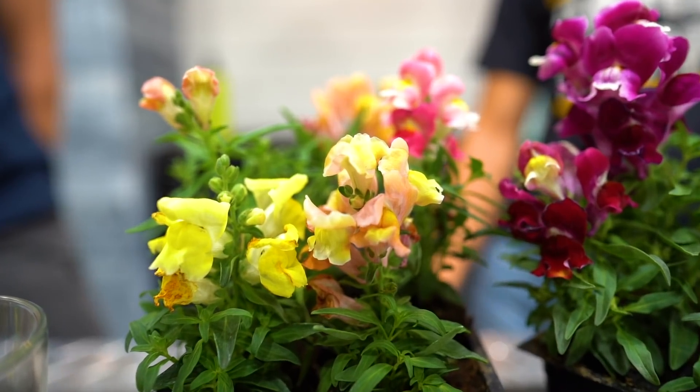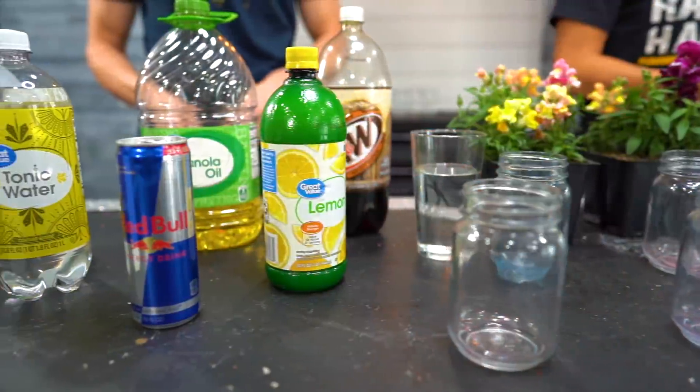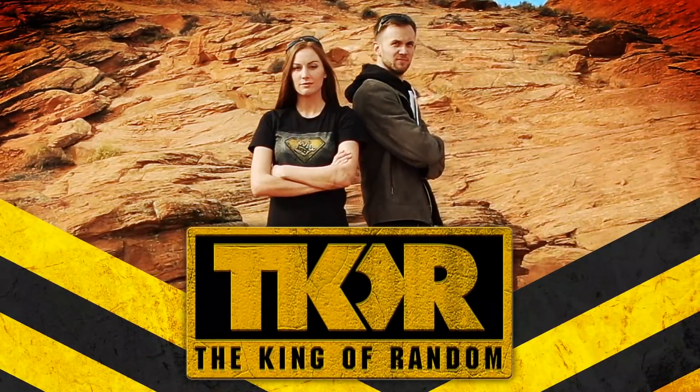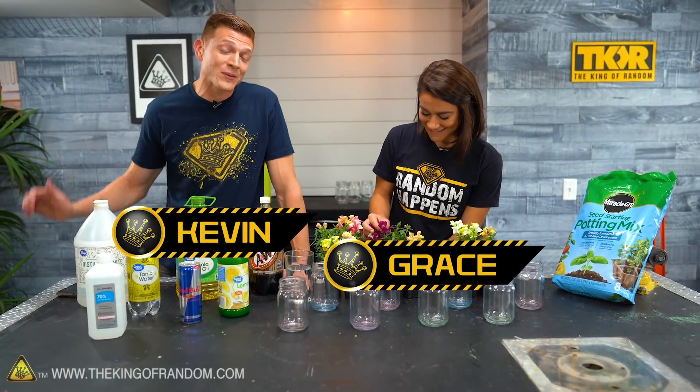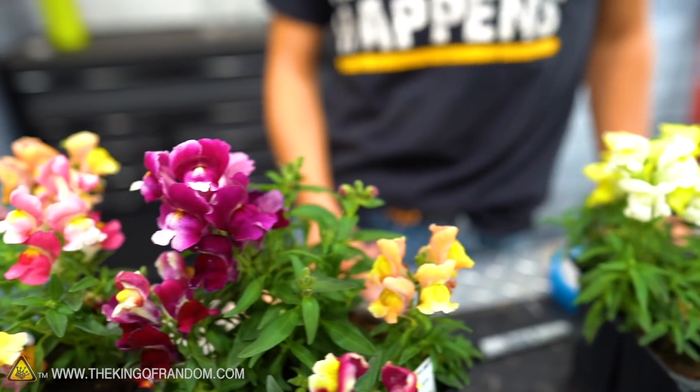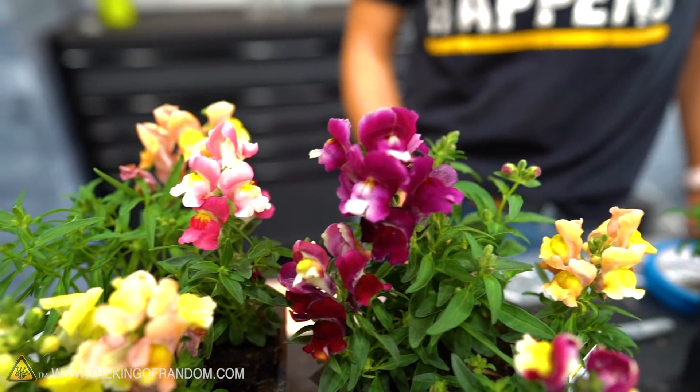In today's video we're seeing if we can grow plants by watering them with different liquids. We're going to put them in some new happy homes and then water them with different liquids.